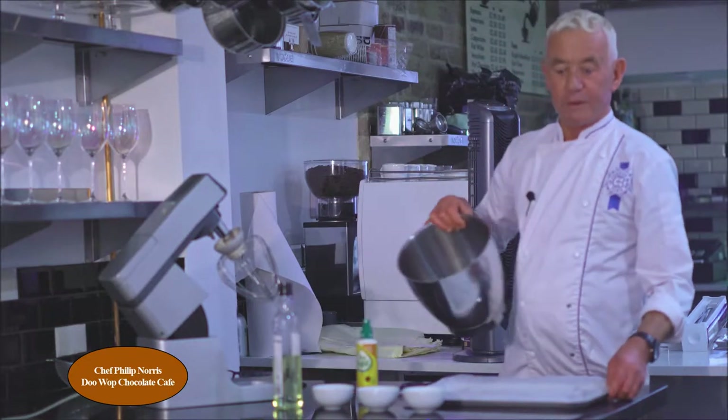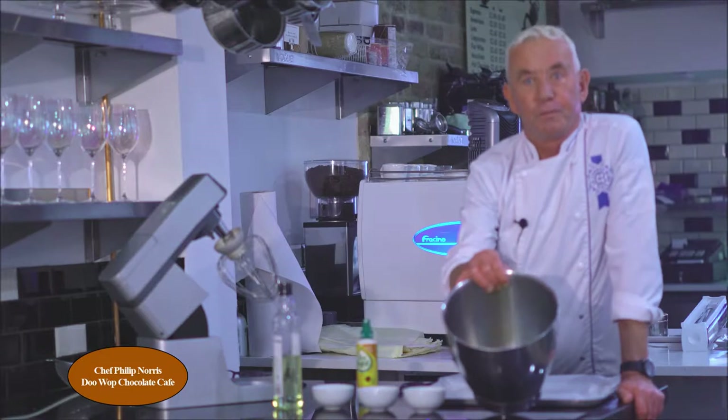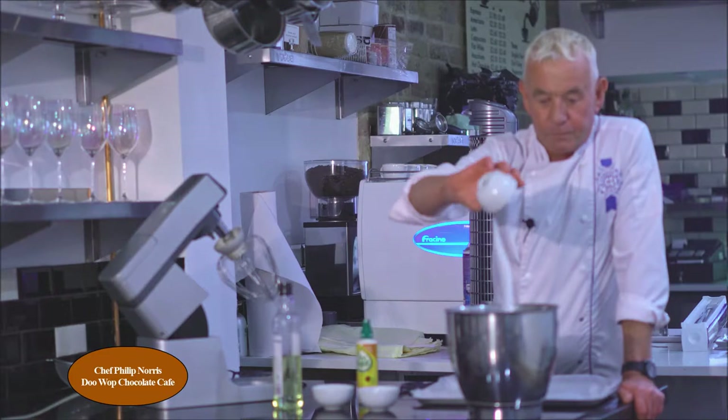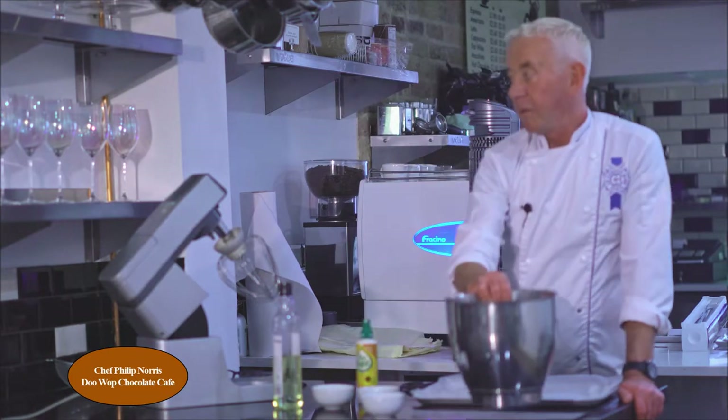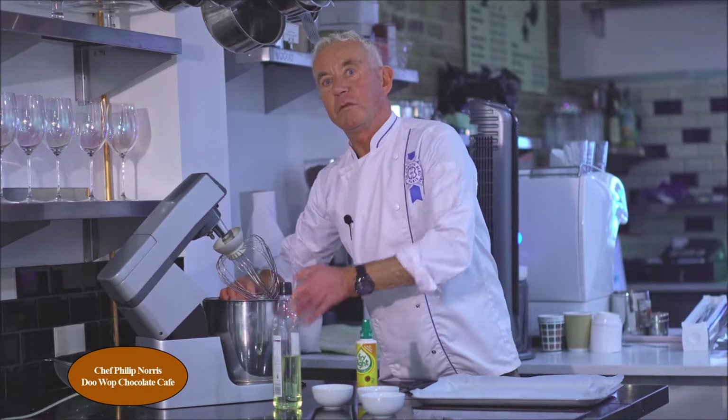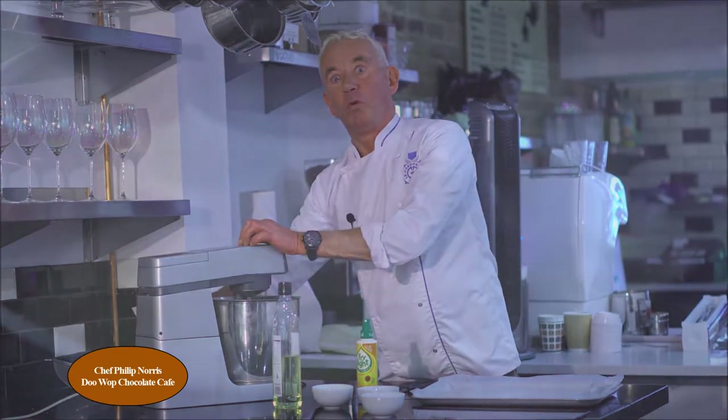In my trusted Kenwood, five eggs, and in goes 60 grams of caster sugar. Then I'm going to put it onto the Kenwood at top speed and spin it for roughly six minutes.